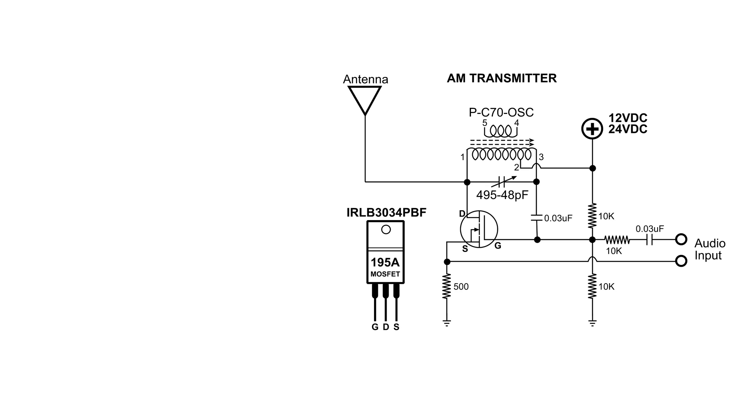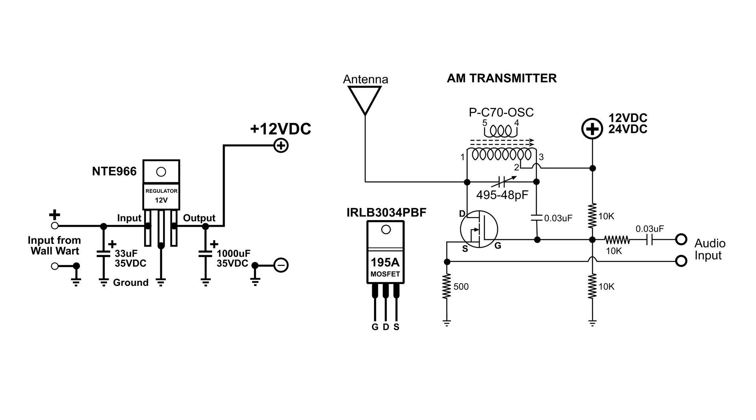Here's the circuit that I came up with. I didn't have a 24-volt regulator, so I'm using a 12-volt — it's an NTE 966. The wall wart 12 volts is on the left at the input. We've got a 33 microfarad capacitor at 35 volts — I think I had maybe 150 in the demo, but...